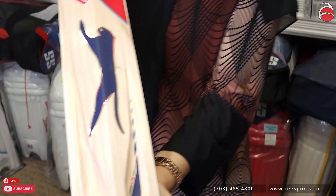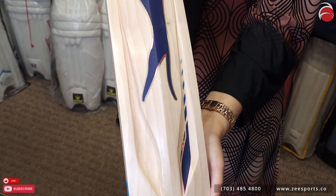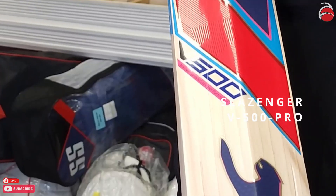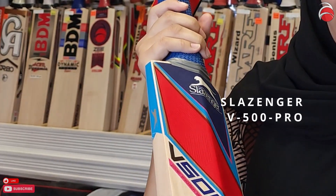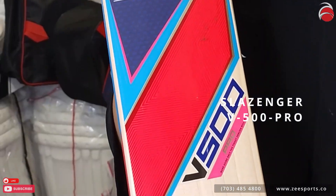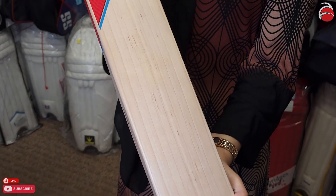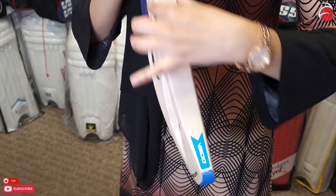Let me show you from this side as well how it looks. This is the Slazenger B500 Pro — it's hard pressed and very lightweight, weighing about nine to ten grains. It also has a toe guard built in and approximately 35 millimeter edges.